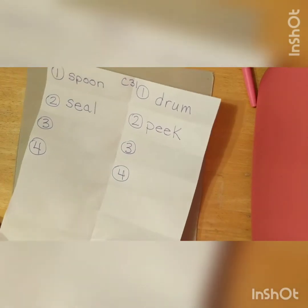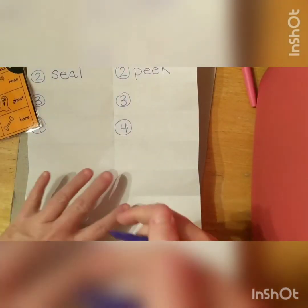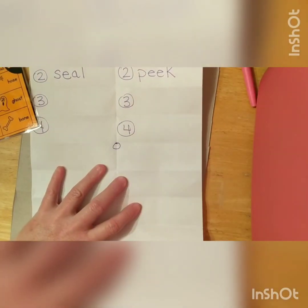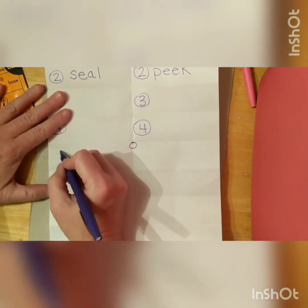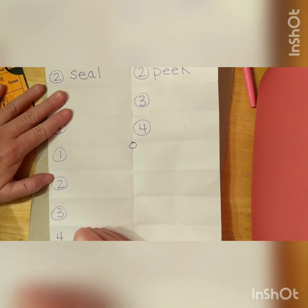Our long sound today that we're gonna have is O — long O. So we're gonna write that right here in the middle of our paper: O. And put our numbers on: one, two, three, four.